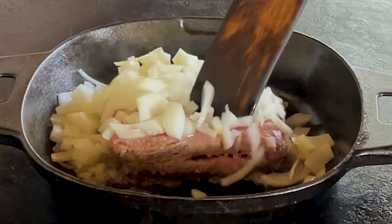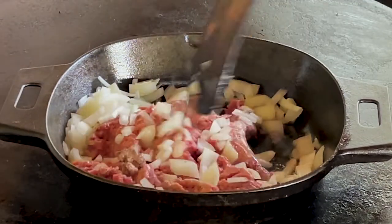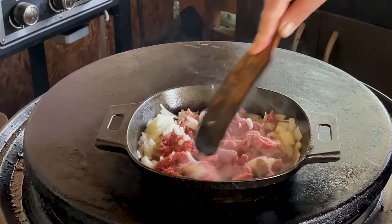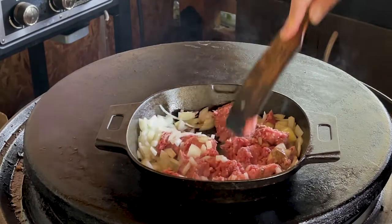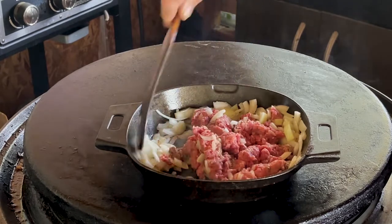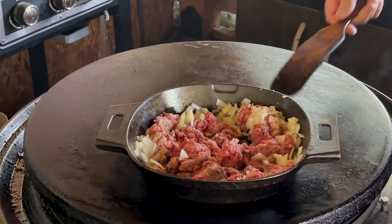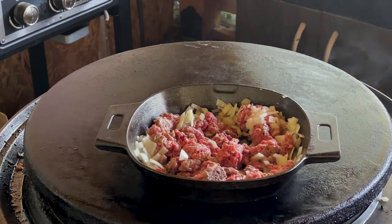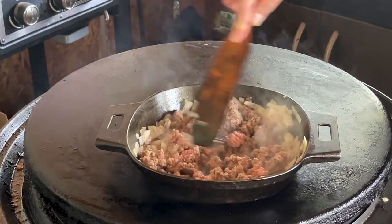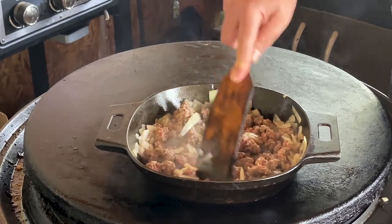Our Cuisinart's on high. Our ground beef and onions have been in the pan for about 10 minutes — time to break the ground beef down, get it all stirred up in there with the onions. Cover it for another 10 minutes or so and we'll check it out. Our meat's looking good. I think it's time to put more ingredients in our dish.